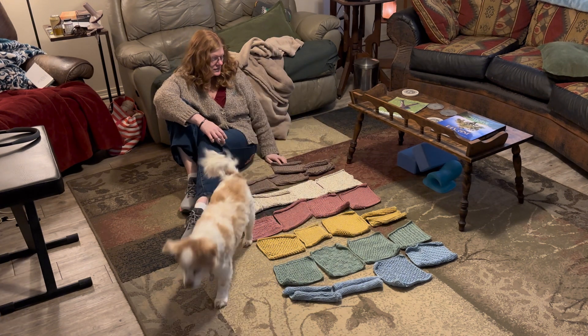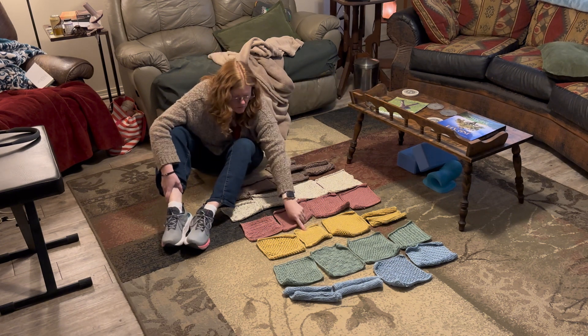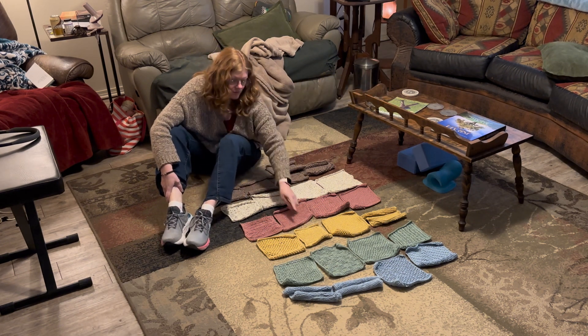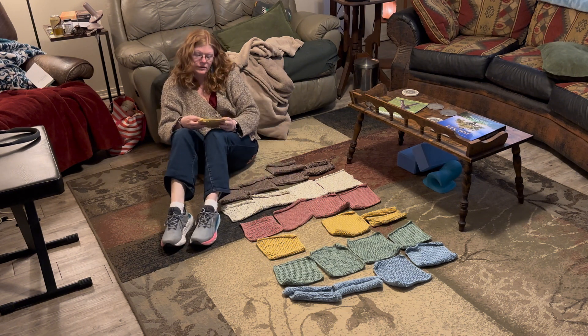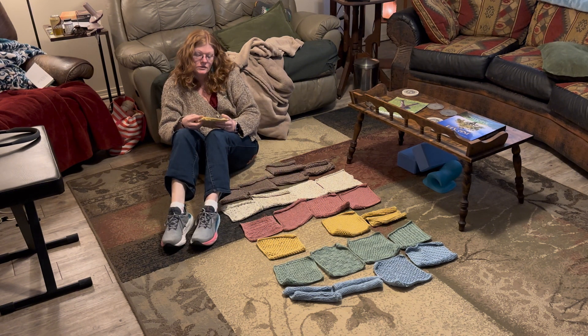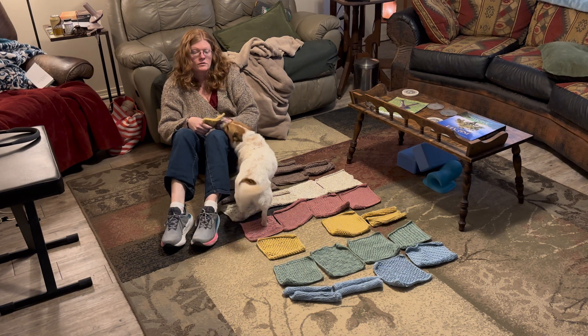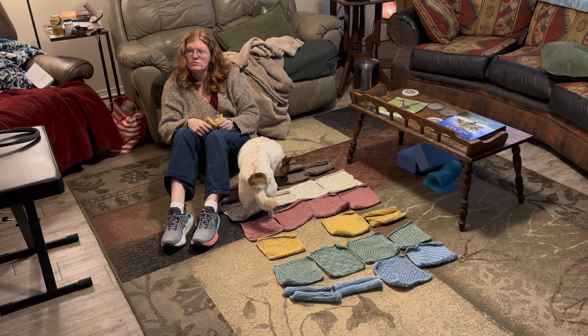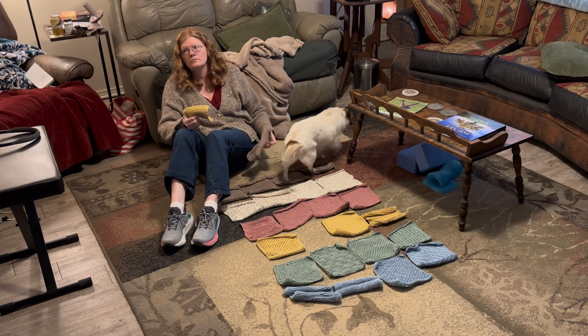So twenty-three more squares. And I think, looking at these — that one's really funny. They're funny; redo that one? Probably. So twenty-three, plus this one — twenty-four plus that one. Oh, you already have one — twenty-three plus that one.